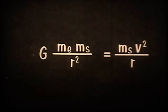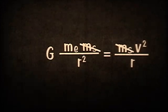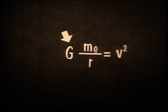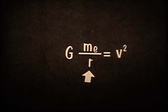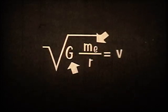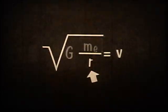We can equate this formula with that for centripetal force and then solve for the velocity. First, divide both sides by m-sub-s, the mass of the satellite. Then multiply both sides by r, the radius. So g, the gravitational constant, times the mass of the Earth, divided by the radius of the orbit, is equal to v squared. Taking the square root of both sides gives us the value for v. Since g and the mass of the Earth stay constant, the velocity is determined by the radius of the satellite's path.